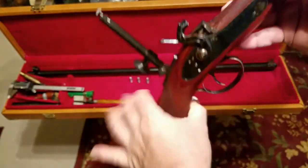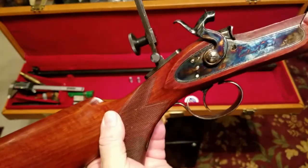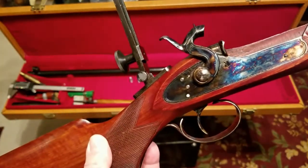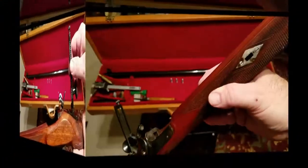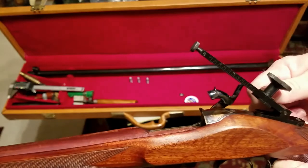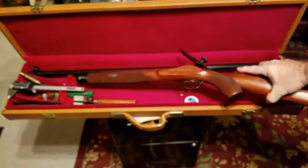It's a case-hardened design here, and you can read 'Creedmoor Match' inscribed on it — really a pretty incredible rifle.